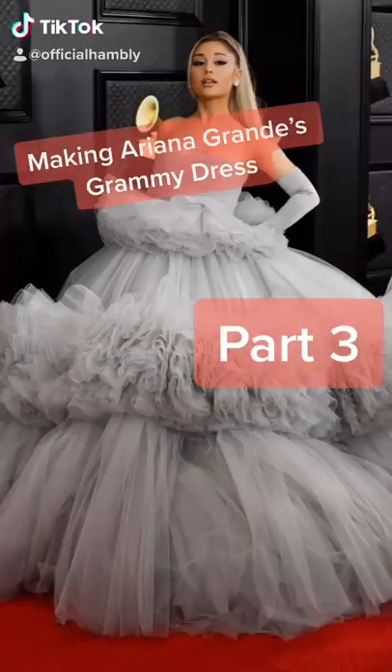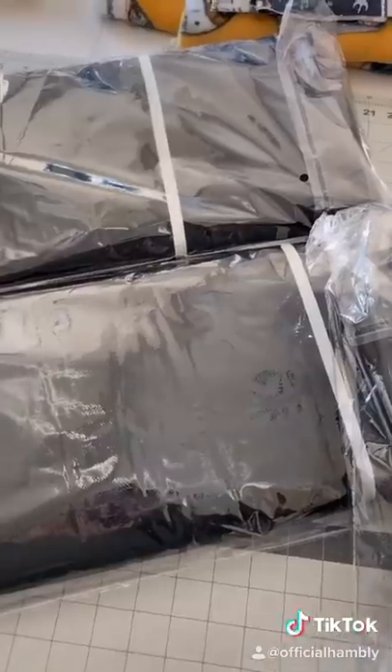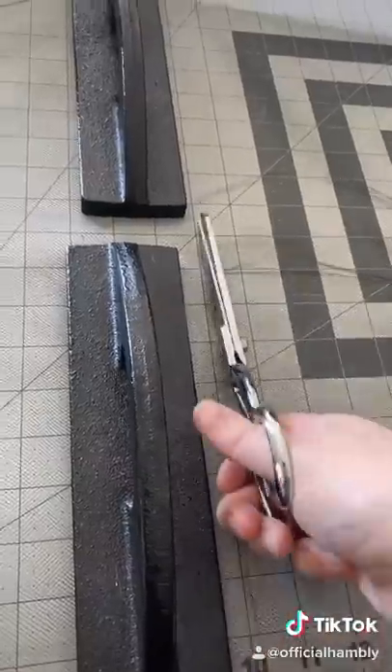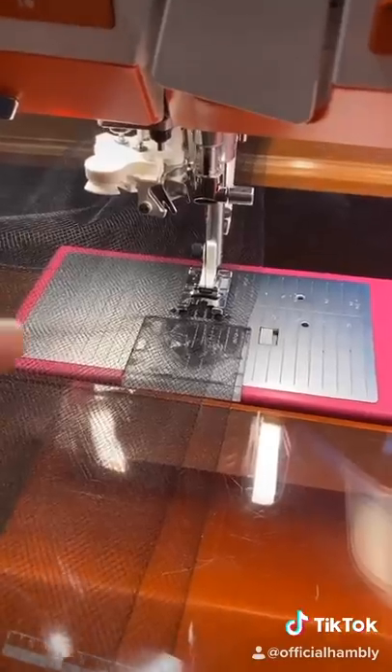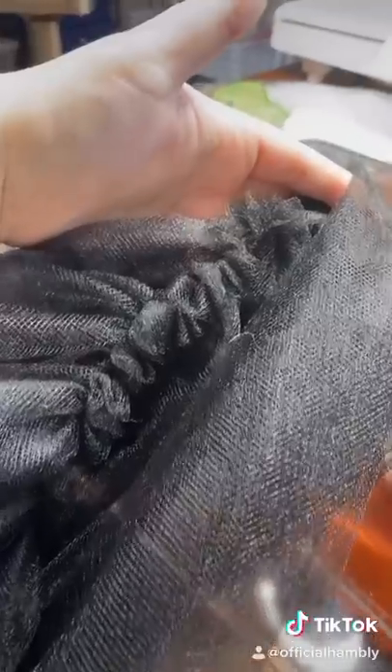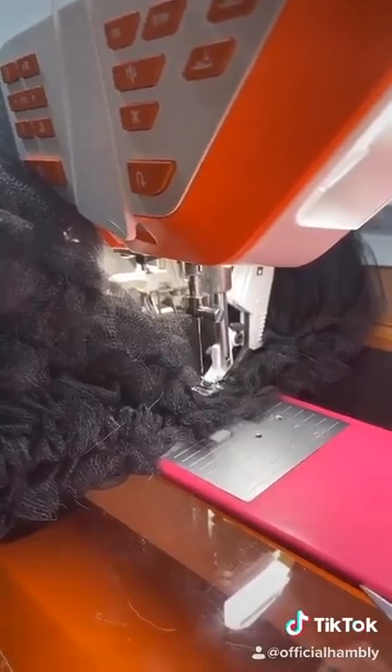Day three of making Ariana Grande's dress. I'm going to show you how to make that middle ruffle today. Start by cutting 10 yards of tulle. I folded the tulle in half and now it's time to baste. Hand-gather it — look at that fluffy noodle!